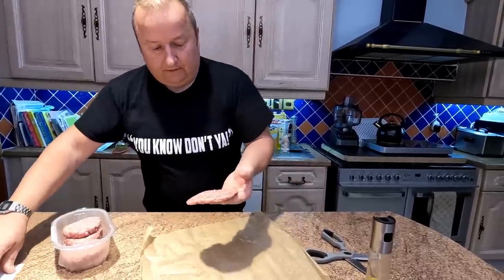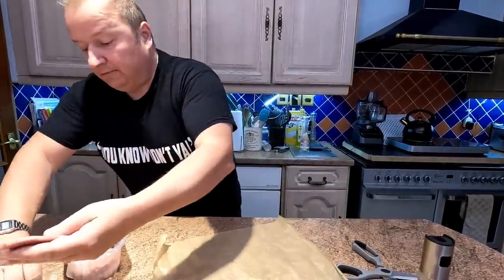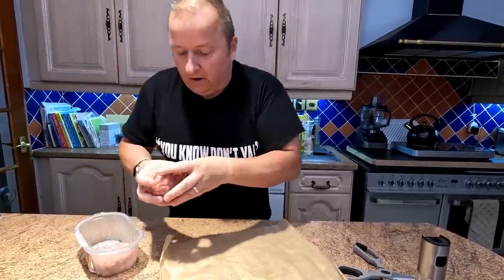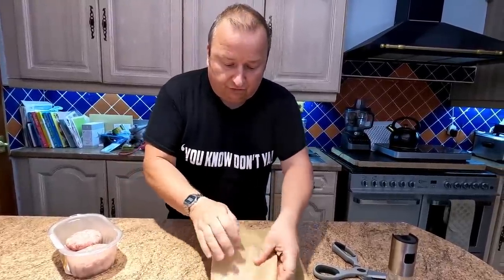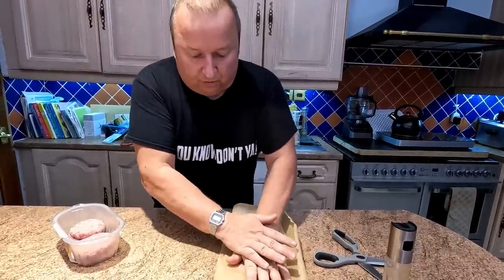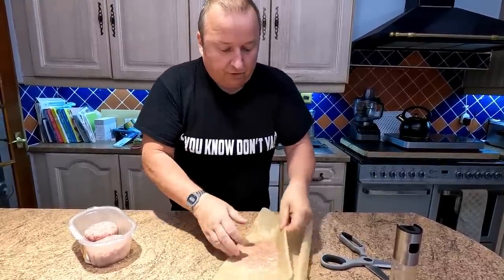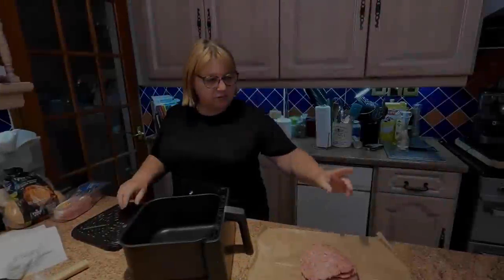That looks like a quarter pounder you'd get at McDonald's. If you're trying to replicate a McDonald's burger, you want them thin — that's the best way. Normally we'd buy butcher's burgers but these were on offer in Morrison's. We don't normally shop there but we thought we'd bring these to you as well, because not everyone has access to a local butcher. And there you go — they spread out quite nicely.